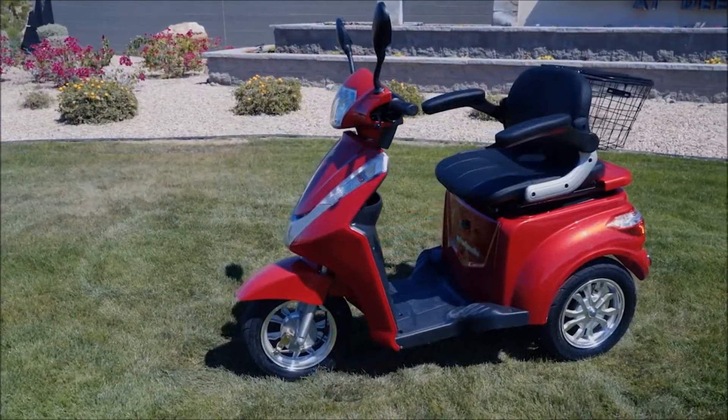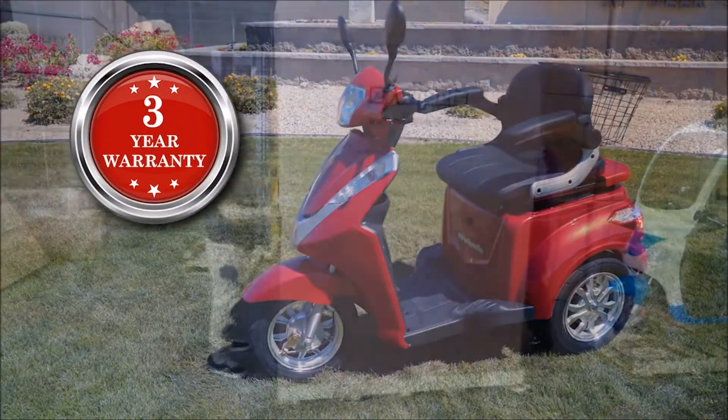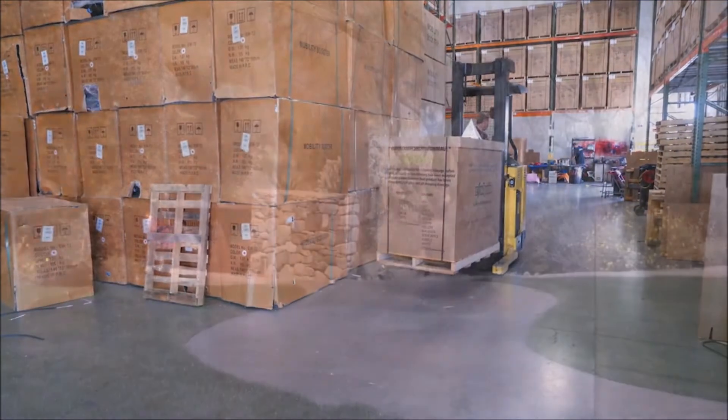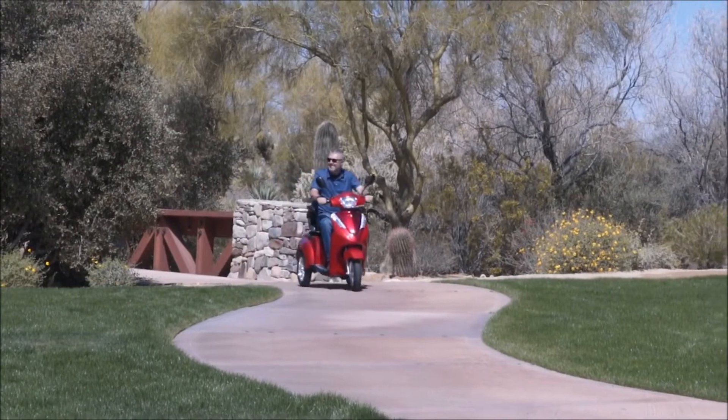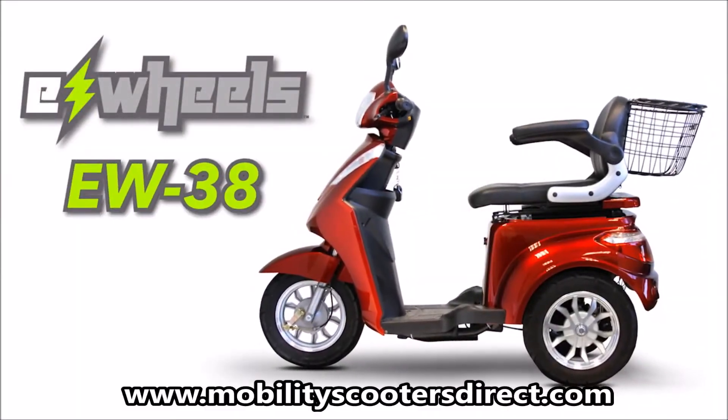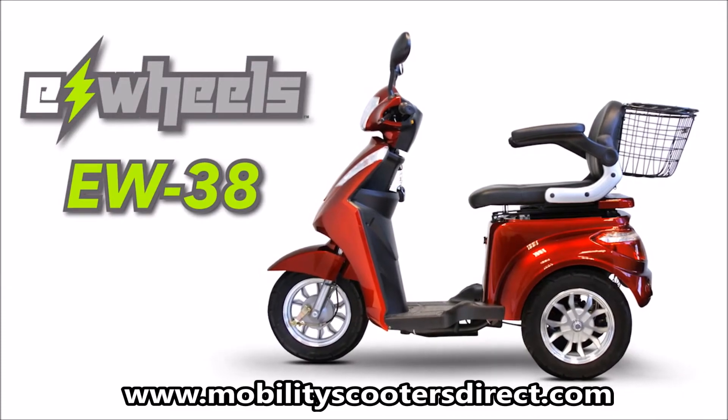And if this wasn't enough, our scooters come with a 3-year warranty and are shipped directly to you, fully assembled and ride-ready. Just charge it up and off you go. So don't just purchase an average mobility scooter when you can purchase an EW38 Heavy Duty Mobility Scooter.